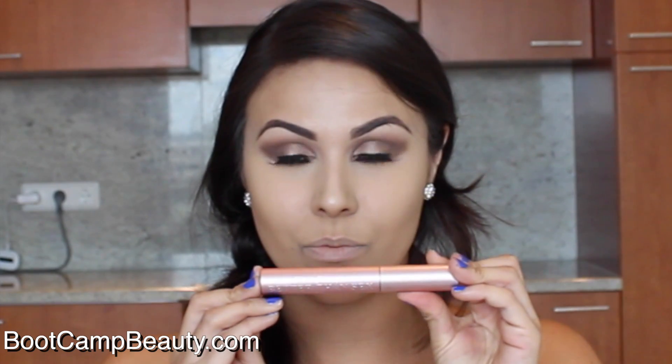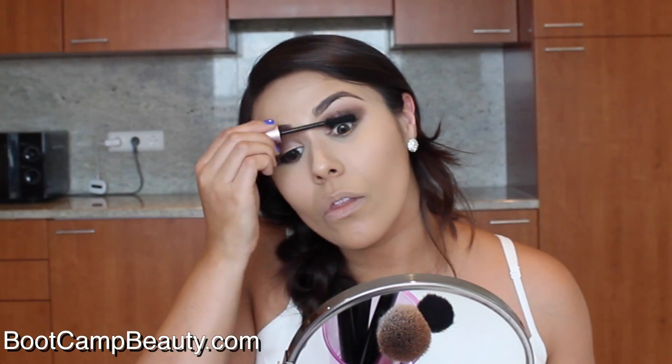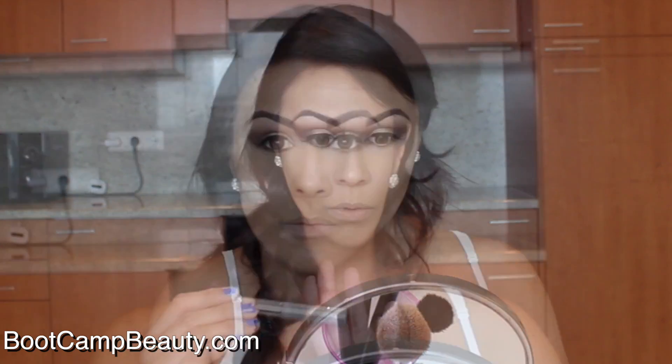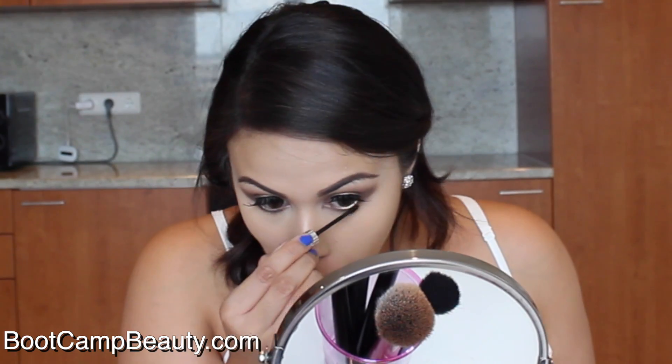Using Too Faced Better Than Sex mascara, I'm adding this to my false lashes to make sure they blend well with my natural lashes. And don't forget to add mascara to your lower lashes as well.